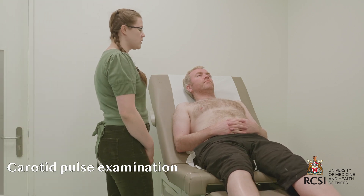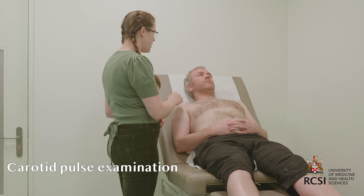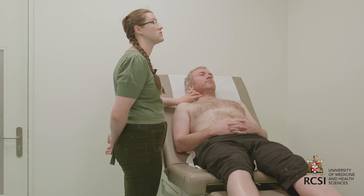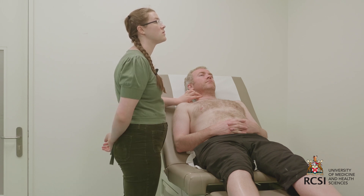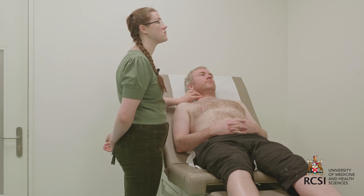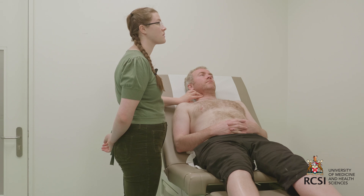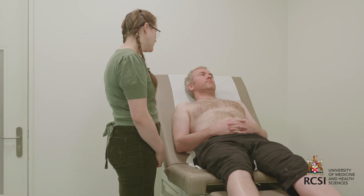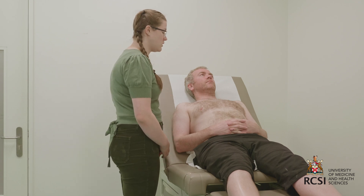I'll now move on to assessment of the patient's carotid pulse, palpating medially to the sternocleidomastoid for 15 seconds. The patient's pulse is 72 beats per minute with a normal character and normal volume.